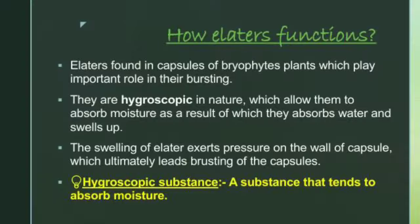So how do elators function? Elators are basically hygroscopic in nature, therefore they allow them to absorb moisture. As a result of this nature, they absorb water and swell up, and this swelling exerts a pressure on the wall of the capsule and the spores just come out of it.